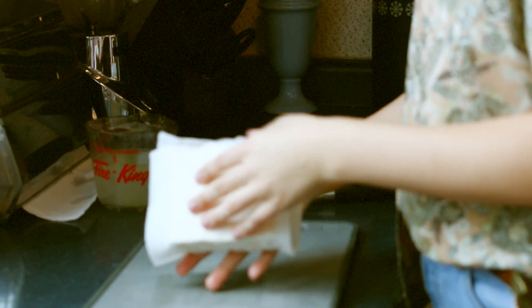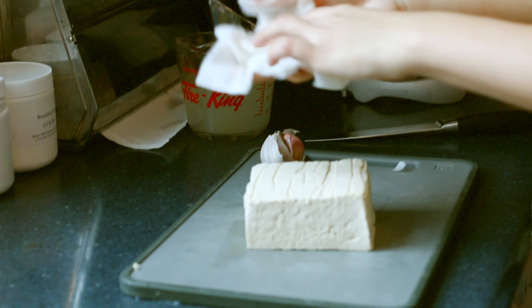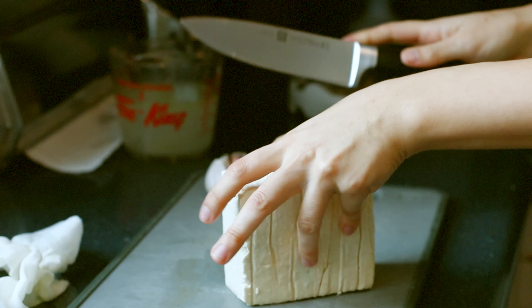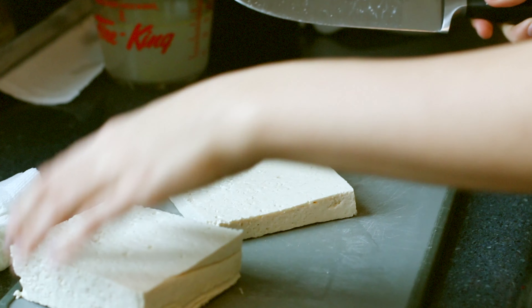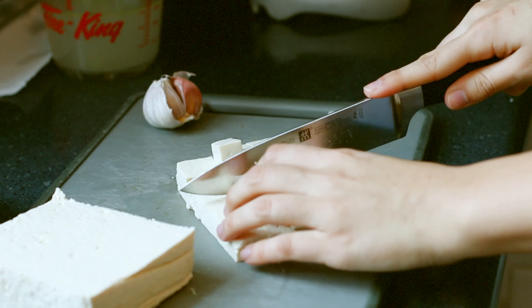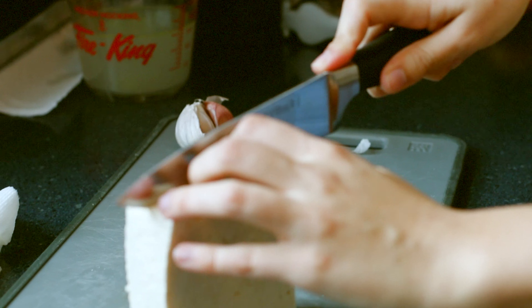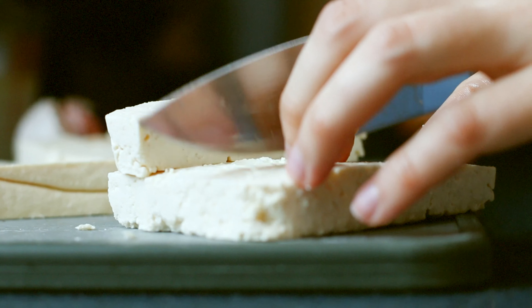My tofu has had a chance to dry — it's okay if it's not perfectly dry, but the more moisture you get out the better. I have one block of tofu and I'm cutting it into cubes, trying to make them as even as possible so they all cook evenly. Vince and I are hungry so I'm cutting up an extra slice too.